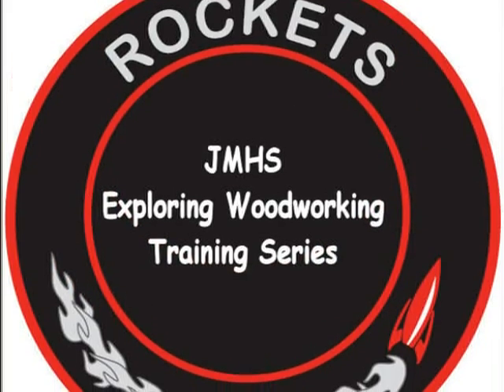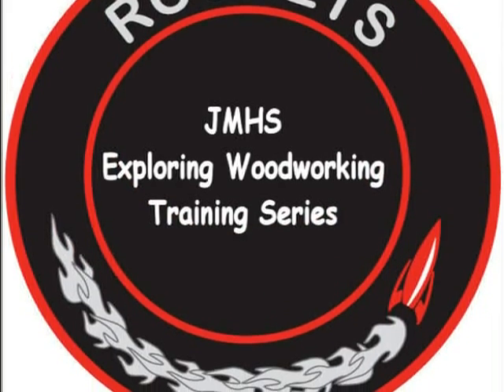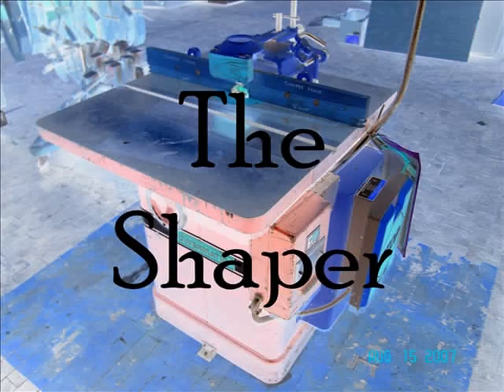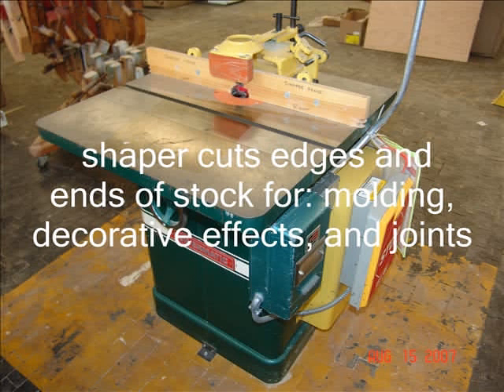Welcome to John Marshall High School's Exploring Woodworking Training Series. The Shaper is used to cut the edges and ends of stock for molding, decorative effects, and joints.